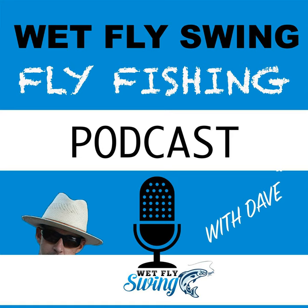Wrapping up, Dave asks about the pricing of the Euro nymph graphite rod kit from Proof Fly Fishing so that listeners know what to expect when getting started.